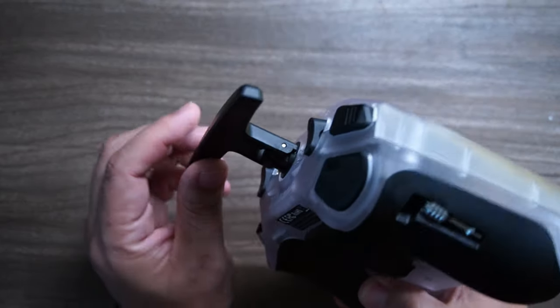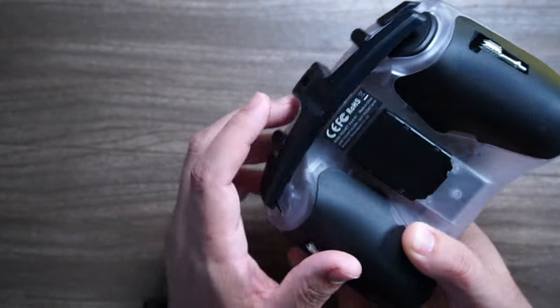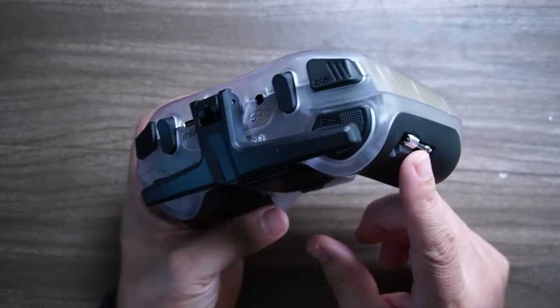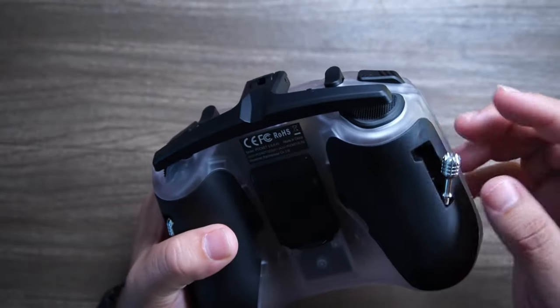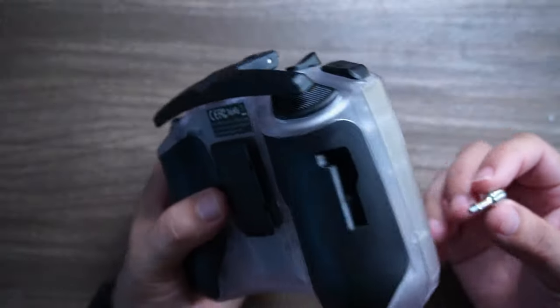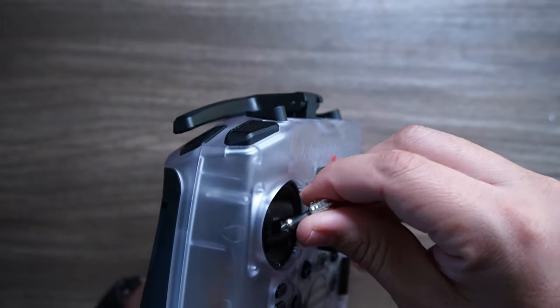It has the same four-button layout that you're very familiar with on EdgeTX. I really do like this flip-up antenna — it's a 2.4 gigahertz antenna for the ExpressLRS system that is built in. Here's the slot where your sticks go when you want to pack this up and make it even more pocketable. You just take it out and it screws in, a whole lot like some of those DJI controllers.